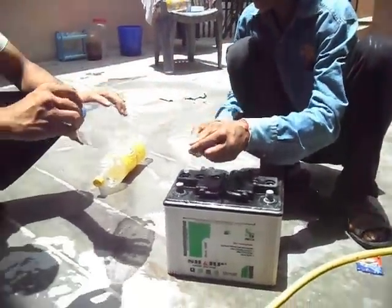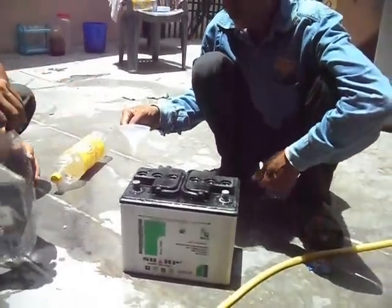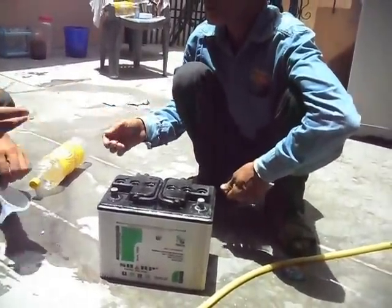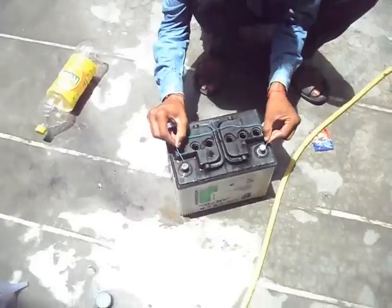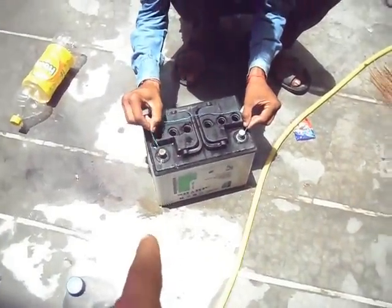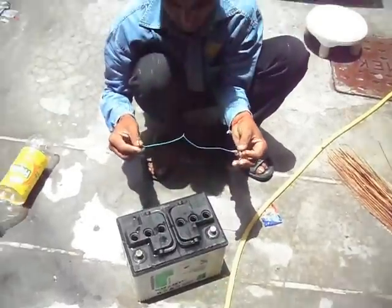Close the valve of this. Now close this. Now we are checking whether current is coming or not — just taking this. You are seeing the sparking. It means current is starting.